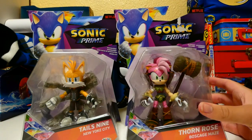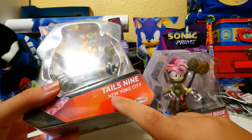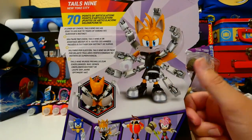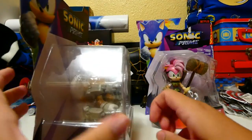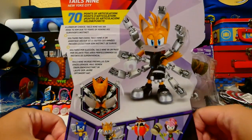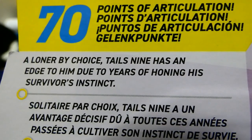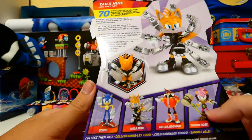Let's start off with 9, because I want to see what he's like first. Here's his box — we got Tails 9, which is really cool. New York City. 70 points of articulation because of his 7 extra tails. You can tell how the figure on the box art is pretty metallic, but the actual figure is just flat paint, which is kind of disappointing. The character description says he is a loner by choice — Tails 9 has an edge to him due to years of honing his survival instincts. We also have Sonic 9, Mr. Dr. Eggman, and Thorn Rose on the back.